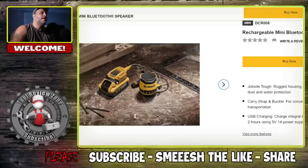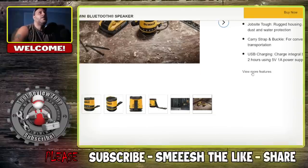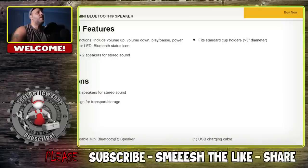This is rechargeable again — you can see it plugged into another portable system here, but you just plug it into a wall jack. You've got that USB right there. Scrolling through more features: stereo pairing — link two speakers for stereo sound. You're going to be able to link two of these together.